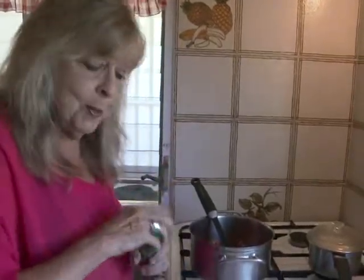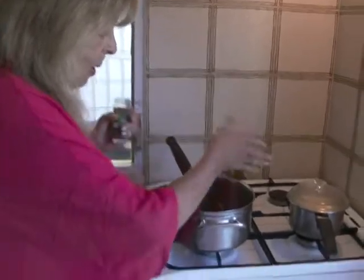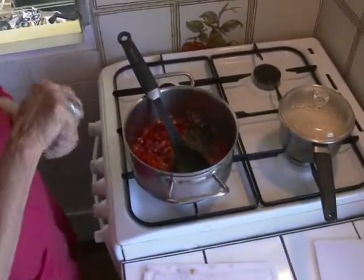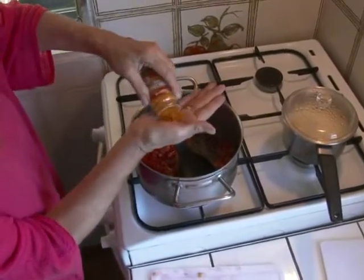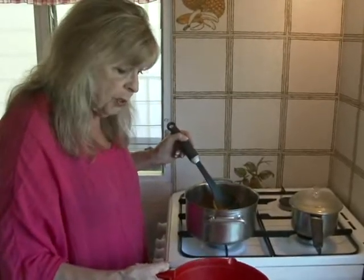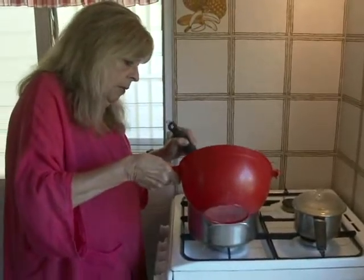I'm going to add a couple of spices — a teaspoon of dried basil and a good tablespoon's worth of turmeric. And next comes some chicken stock, or you can use fish stock. There's about four cups there. Pour that in.